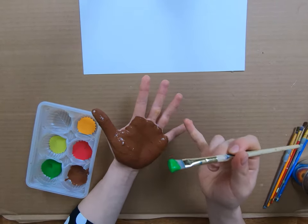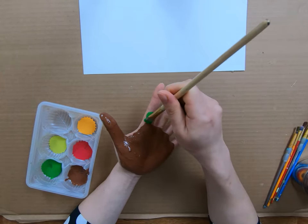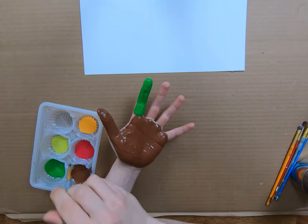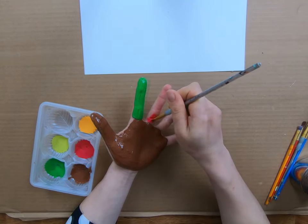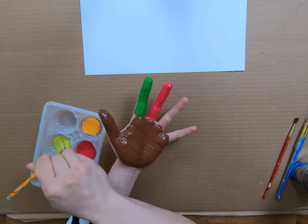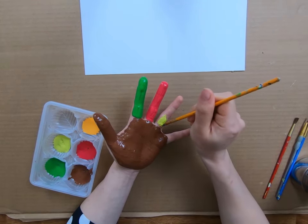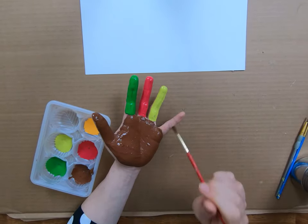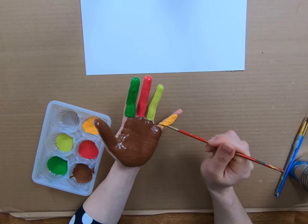I'm going to paint each of my fingers a different color. I'll paint my index finger this bright green. Next up, I'm going to paint my middle finger this nice bright red. Continuing along, I'm going to paint my ring finger this yellowish green color. And last but not least, my pinky — I'm going to paint it this nice light orange color.